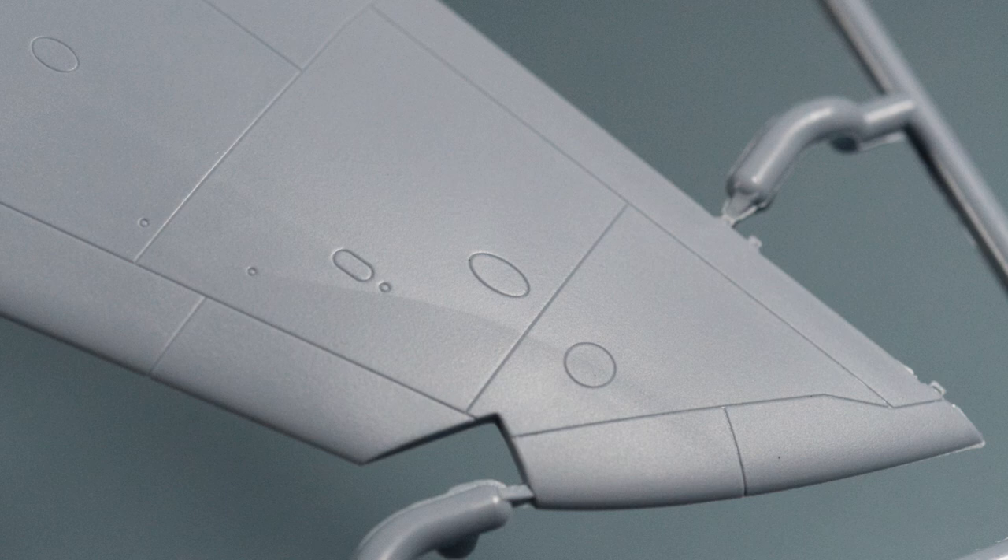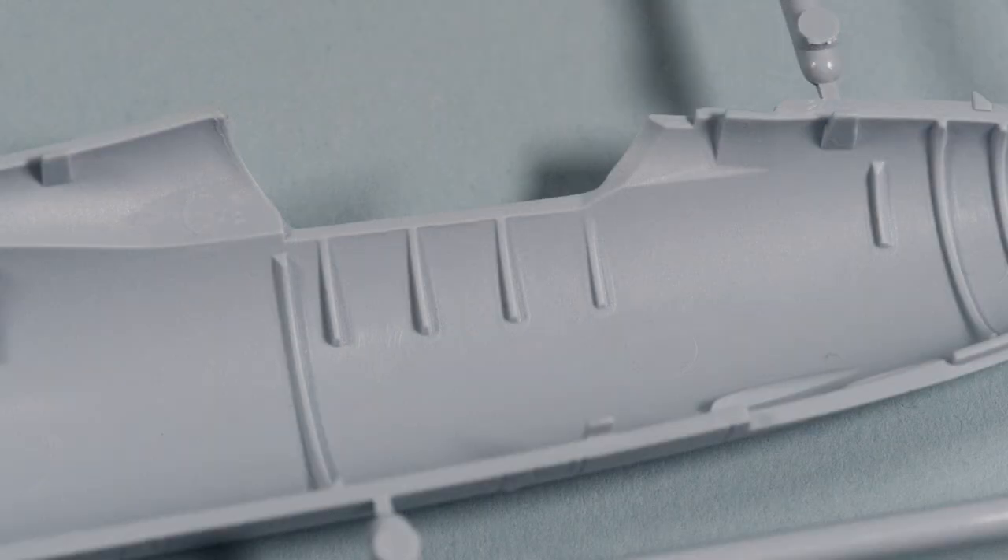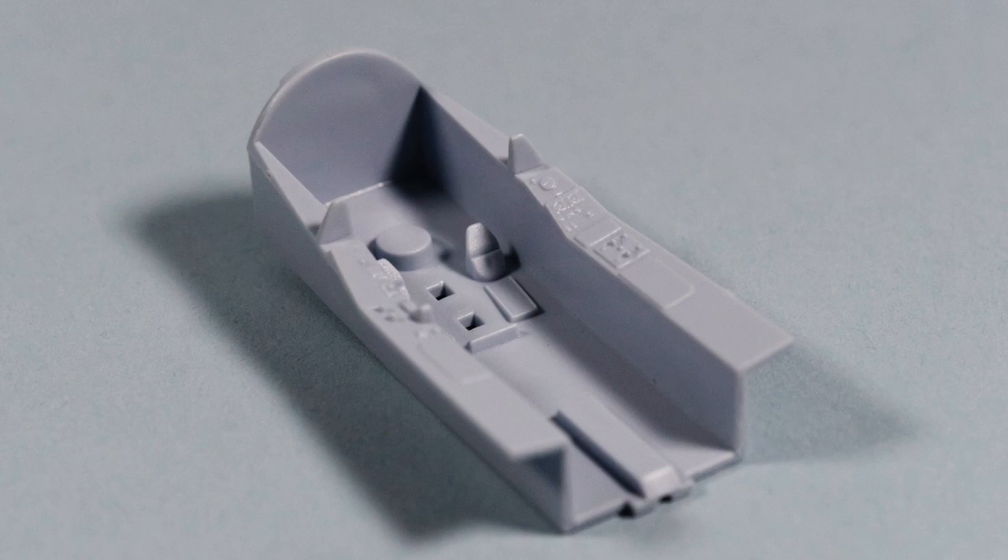Overall, the panel lines are reasonably deep and wide — maybe not as much as some recent kits, but enough for panel washing later on. The cockpit walls are a little sparse, as usual, with just some framing apparent. And the cockpit tub itself is also a little low on detail considering the scale.